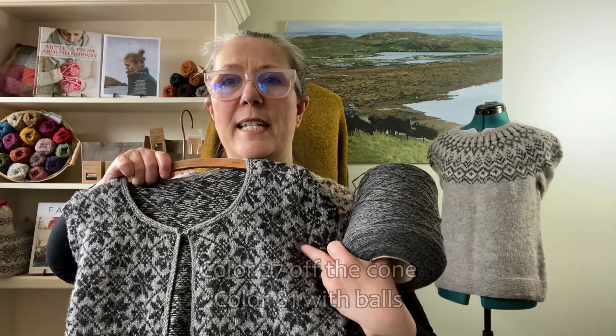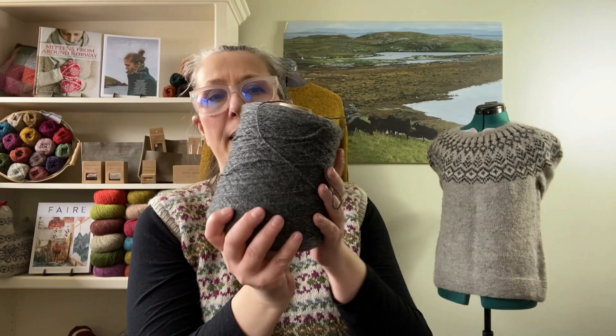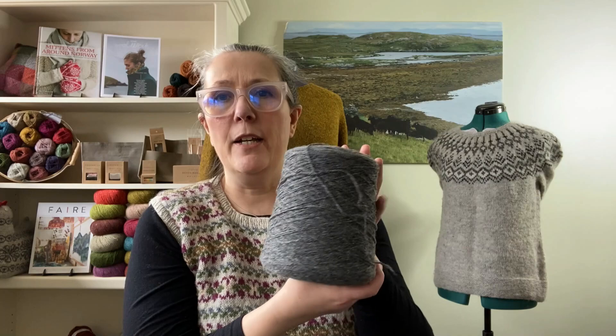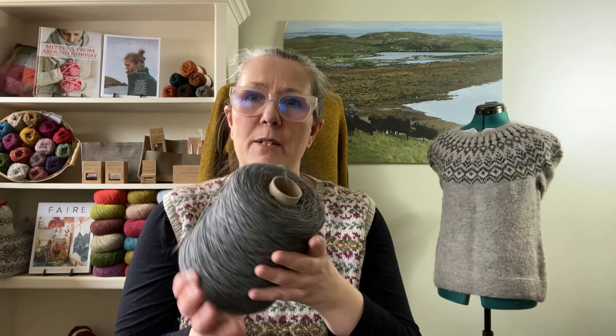I knitted my Star Cardi with color 27 off the cone and the dark 81 with balls — totally the same yarn. The cone yarn has not been washed so it may still have spinning oil on it, making it feel a little flatter or ropier when knitting, but as soon as you block it it just blooms and it's beautiful. That's everything from Jameson and Smith — their differences and similarities. They're all made from wool from Shetland sheep on Shetland.